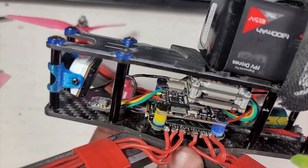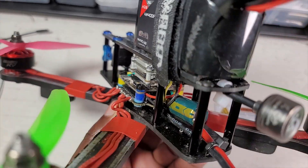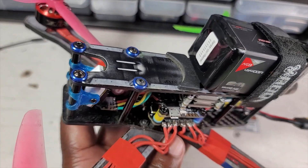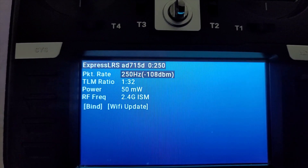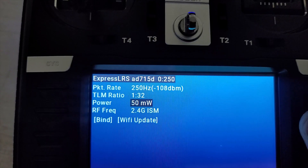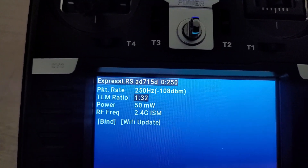Done with the installation. I got the receiver in front of my five-inch, so when I'm flying away it should be completely covered with all the electronics. Let's see how good it's going to do. These are the settings I'm going to be using: 250Hz, and I'm going to be using it at 50 milliwatts.